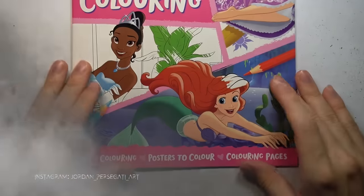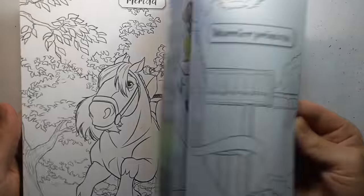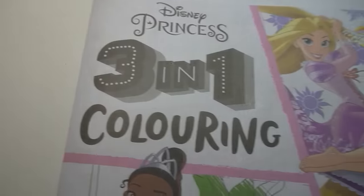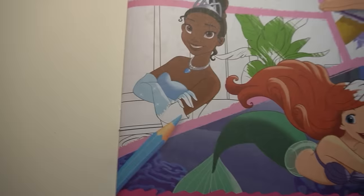Hello everyone, and welcome to another drawing video. In this vibrant, and happy, and completely family-friendly art video, we'll be going on an artistic journey, coloring in some of my favorite Disney princesses in this exquisitely high-quality $2 coloring book.